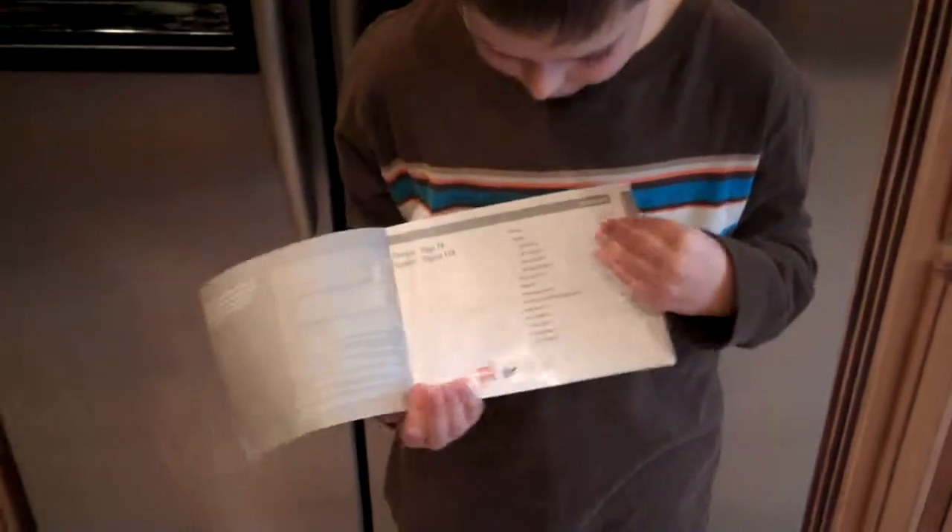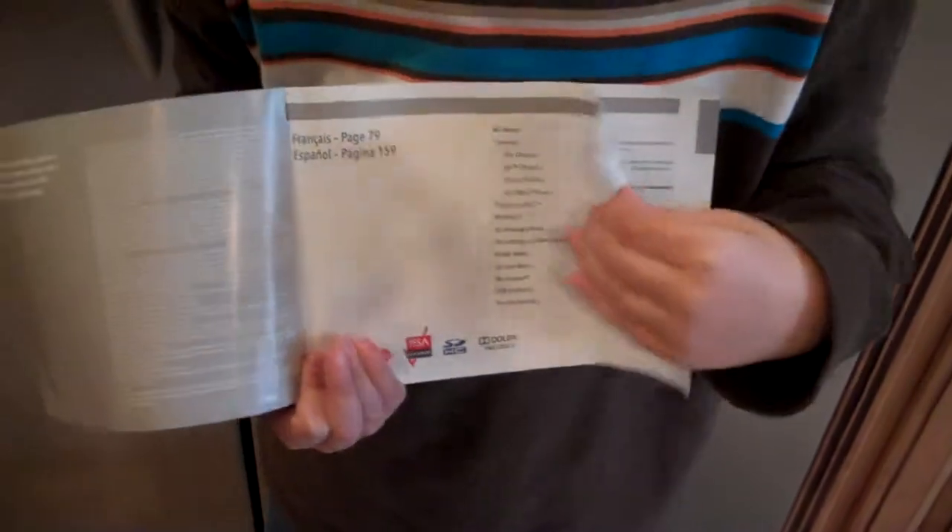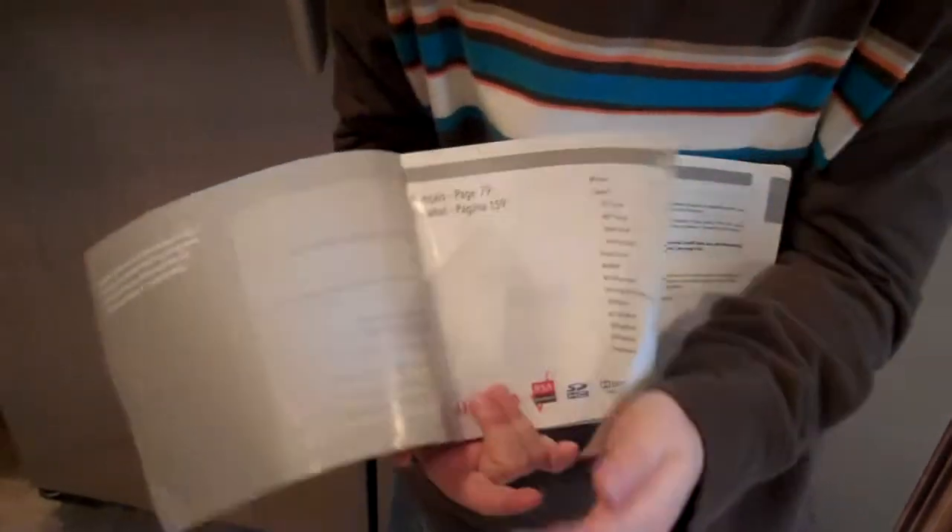My name is Amy, and I'm going to review the Wii Operation Manual. These are the contents I'm going to show you. What I like about this book is that it has some of my favorite things I like to do on the Wii.